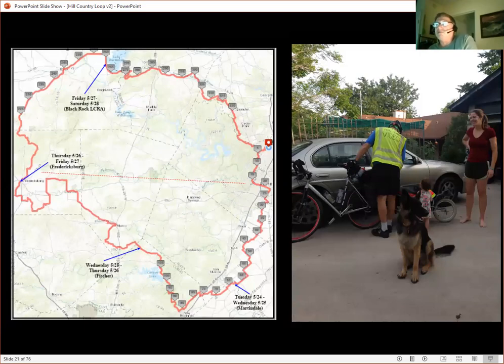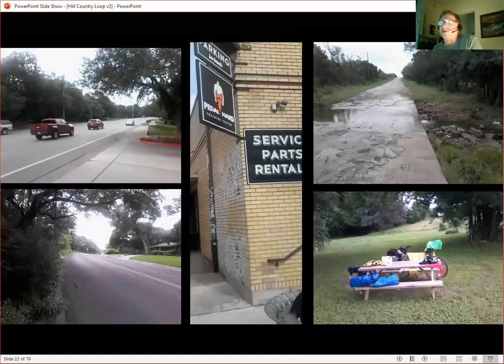Here's the Hill Country Loop marked out on Map My Ride. I did this in five days and I wish I'd spread it out to ten, because there's so much to see. I did this taking a few days off work to knock it out. Don't make this into a high-mileage event — take the time to enjoy what's there. I live in North Austin, about four miles from where I can hook up with the trail.